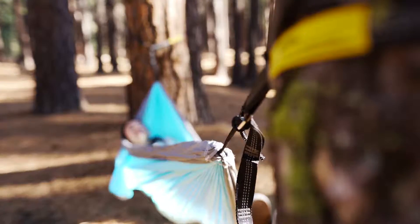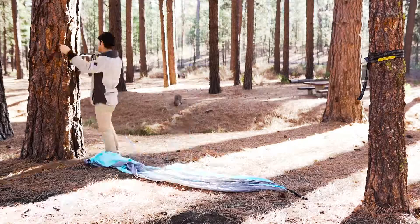Once you get the hang of it, you can hang your hammock in about a minute, giving you more time to start relaxing right away.